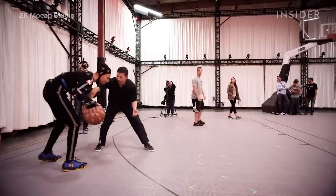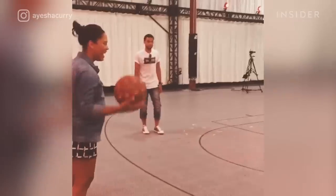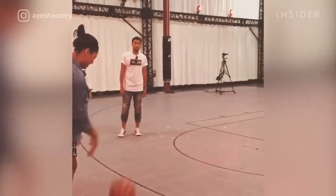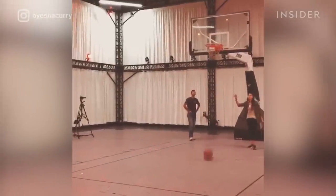Working at the mocap studio basically sounds like the least boring job ever. When we were working with Steph Curry, he brought in Aisha with him — she was nine months pregnant at the time — and dropped seven three-pointers in a row. Probably one of the most memorable experiences I've had here.